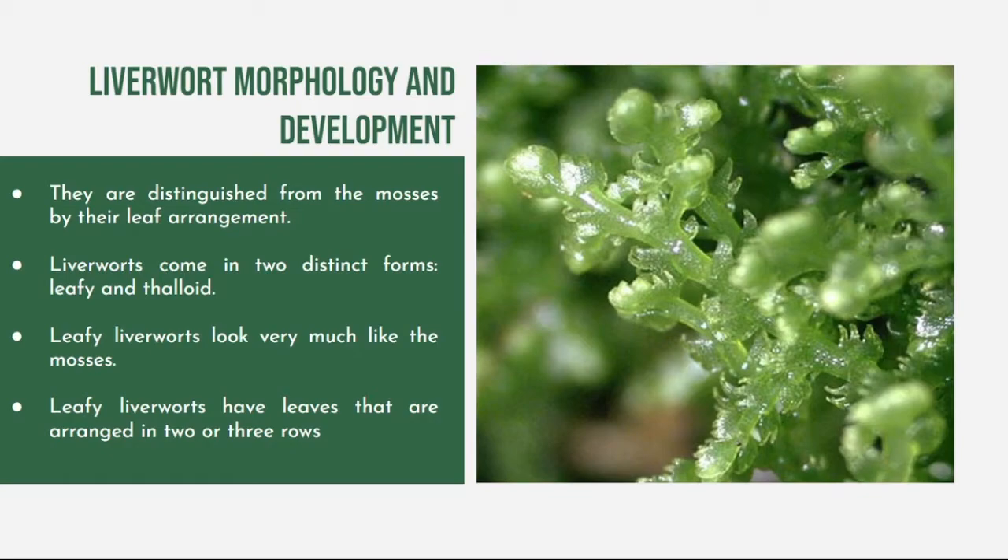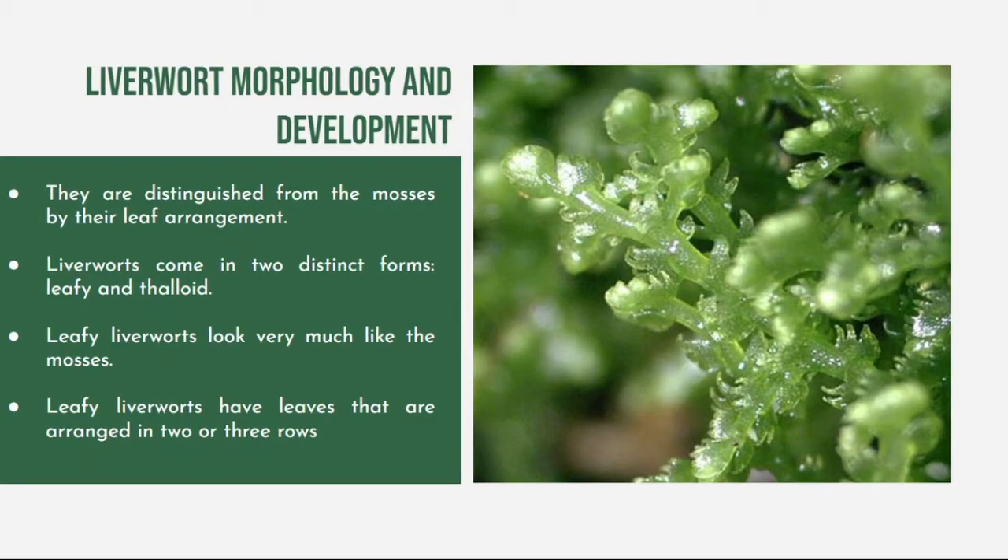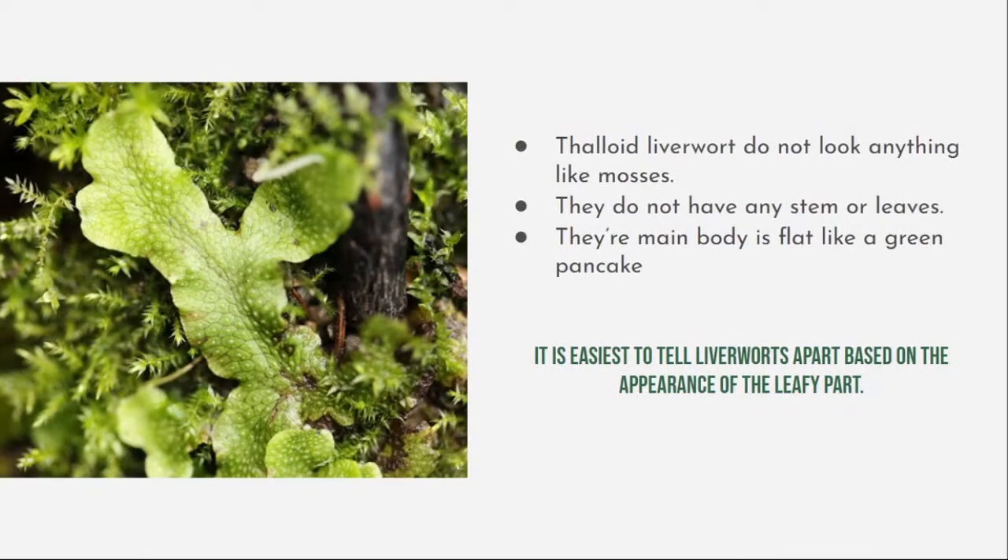Liverworts are distinguished from mosses by their leaf arrangement. Liverworts come in two distinct forms: they can be leafy or thaloid. Liverworts look very much like mosses and have leaves arranged in two or three rows. Thaloid liverworts, unlike leafy liverworts, do not look anything like mosses. They do not have any stem or leaves, and their main body is flat like a green pancake. It is easiest to tell liverworts apart based on the appearance of the leafy part.